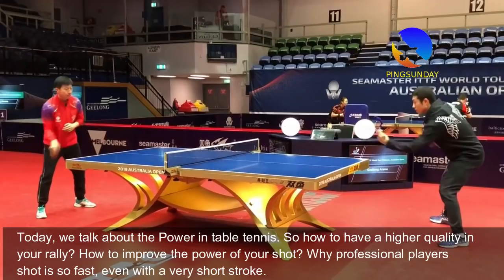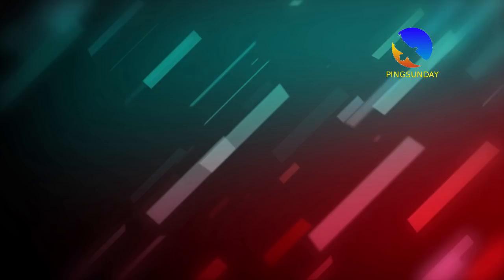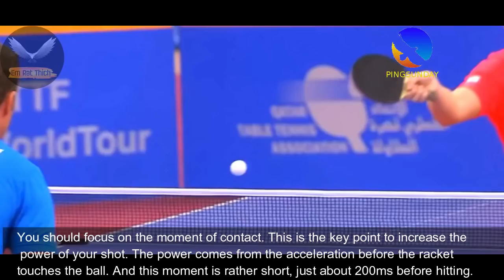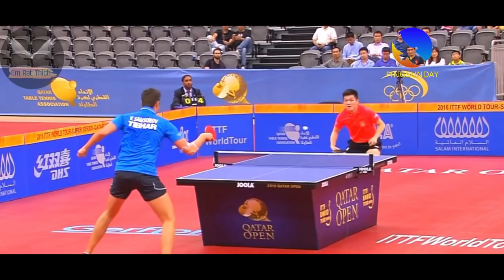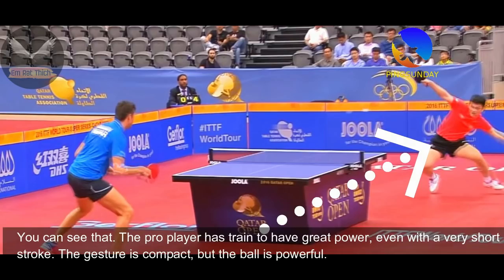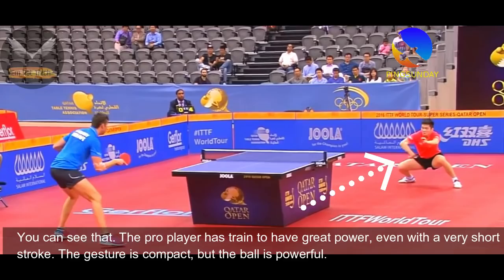Why is a professional player's shot very fast, even with a very short stroke? You can see that pro players have trained to have great power even with a very short stroke. The gesture is compact, but the ball is powerful.